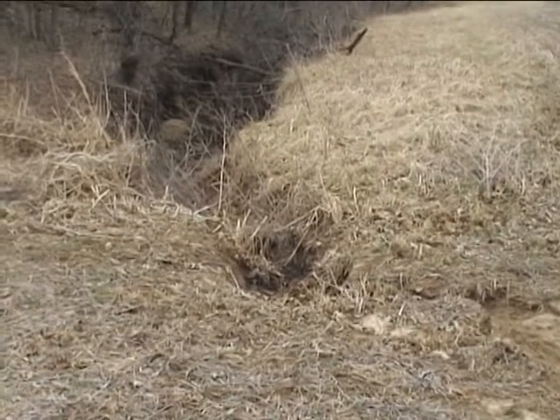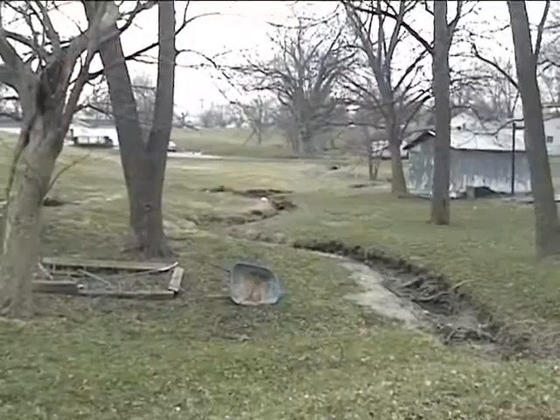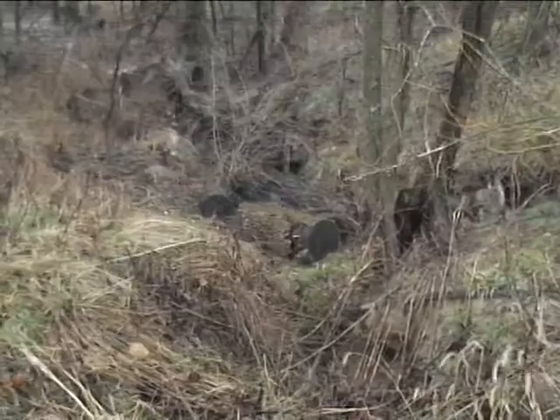Soil erosion is a fact of nature and has been around for centuries. It occurs in cities and towns, farm fields, and forests.